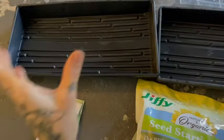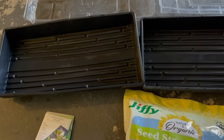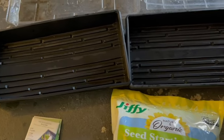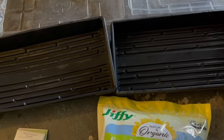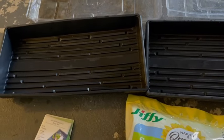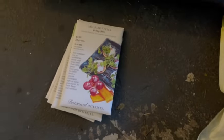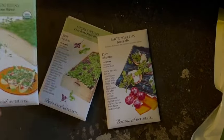You can use tin foil, you can do small or big depending on where you're growing your microgreens. You can grow them in the window, you can use grow lights like I'm going to use - it just depends on your personal setup. You can grow microgreens indoors, in your garage, whatever works for you depending on the climate you're in. I'll show you my setup when all is said and done.